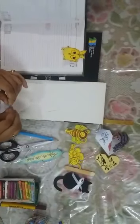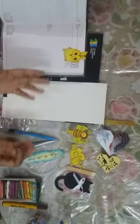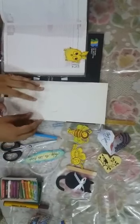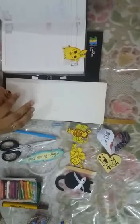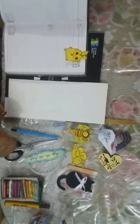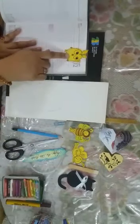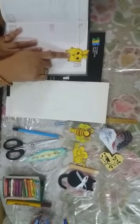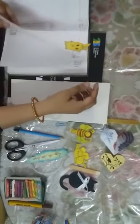Hello students, welcome to online classes. I hope you are doing well in your studies. Today we are having an activity for you — it's best out of waste — and in that we are going to make bookmarks. As you all know what is the function of bookmarks. See this one, this is a bookmark. Your favorite cartoon, you can paste it and you can make.